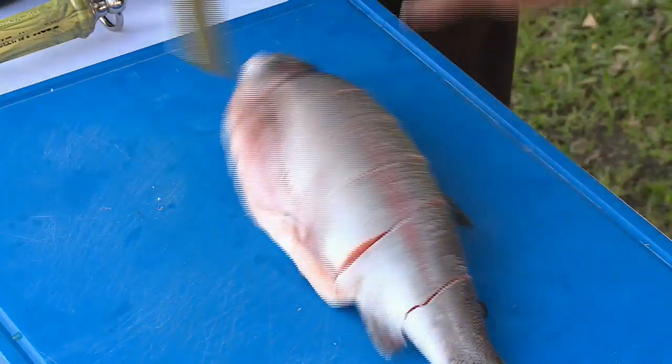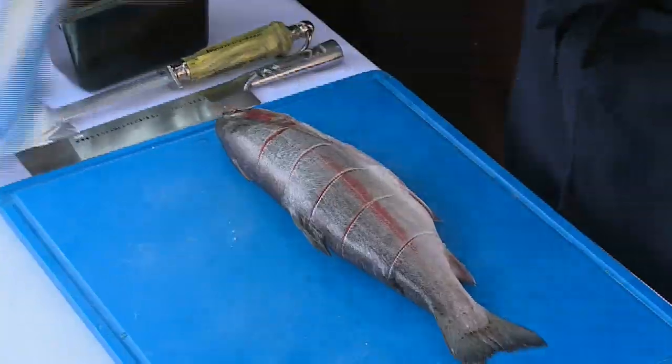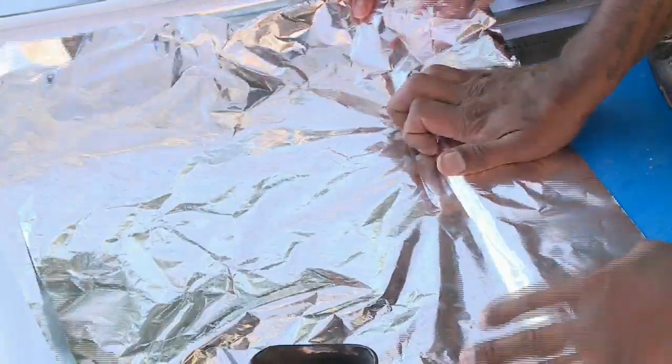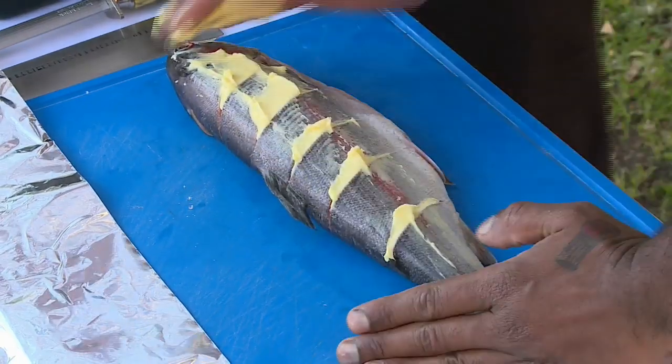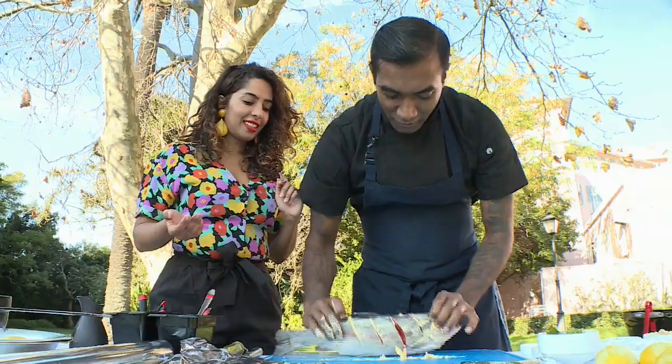Then we want to get the foil — we're going to go double foil with this one, shiny side inside, and place the other one on top. You're going to get your hands a little bit dirty right now — butter! Get it smeared all over that fish. It's already tasty. That's all you need to do. So once you've got all of your butter on, place it onto your foil.